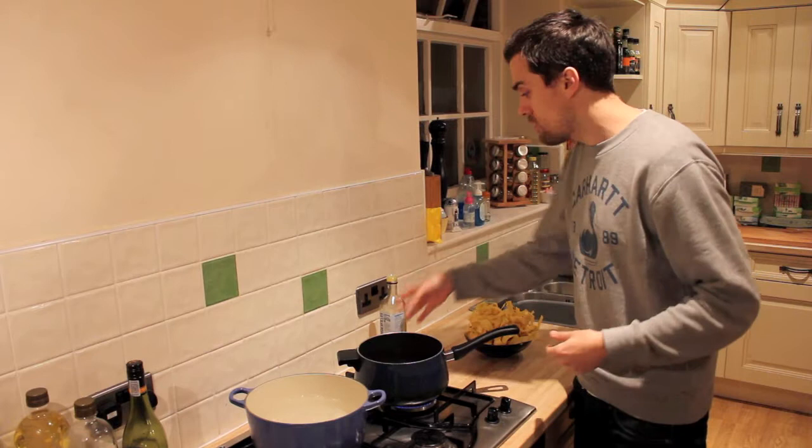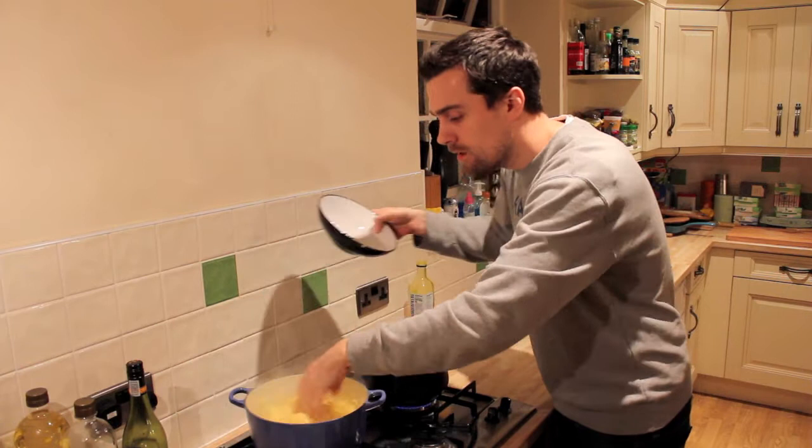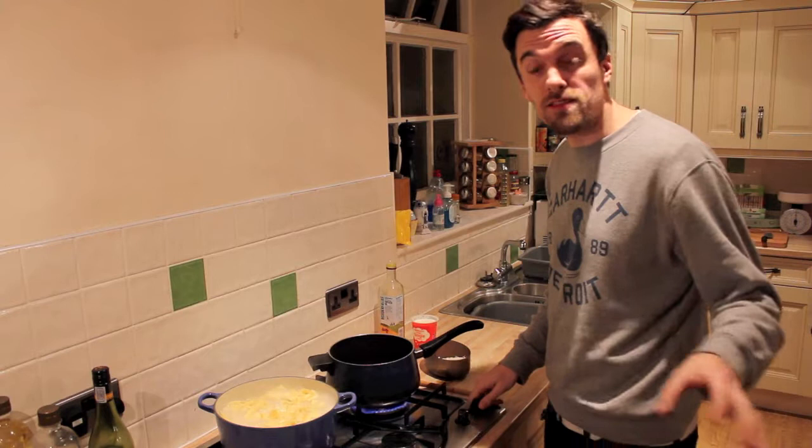Just add some boiling water into a pan with some salt, we're going to throw a little bit of oil in there — that helps to stop the pasta sticking together. Then the pasta goes in for roughly 6 to 8 minutes.